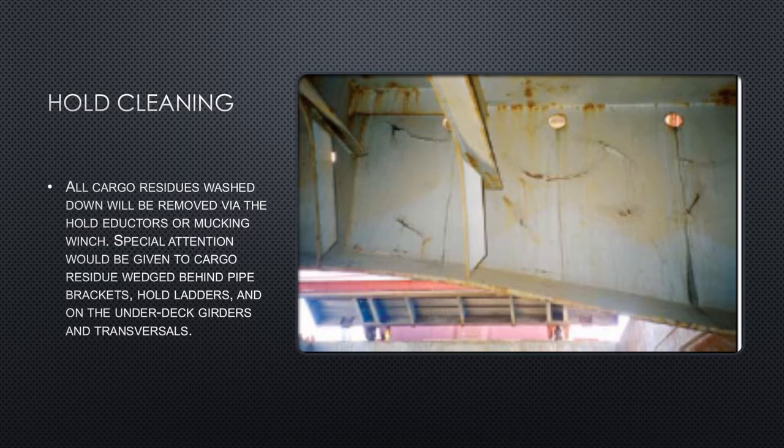After all excess cargo residue has been removed, the holds can be washed with salt water using a high-pressure hold cleaning gun, which is normally available on most cargo ships. Ships are also sometimes fitted with fixed hold cleaning equipment under the hatch covers. A flexible high-pressure hose is connected between a flange on the hatch cover and the deck high-pressure hold washing line, making it easier for the machine to reach different spaces of the cargo hold. All cargo residues washed down will be removed via the eductor system provided in the hold.